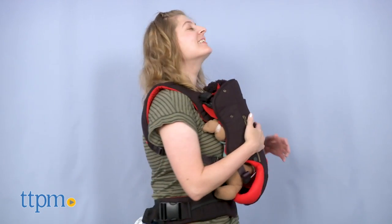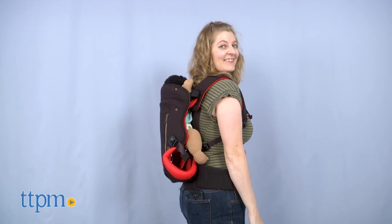This baby carrier can be worn in inward-facing, outward-facing, and back carry modes.